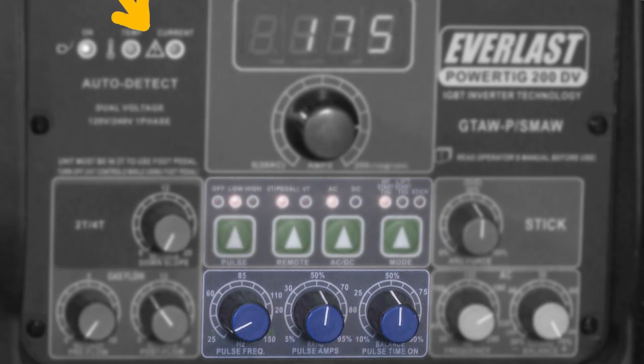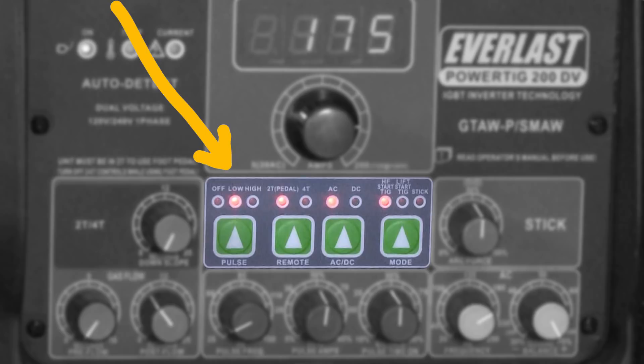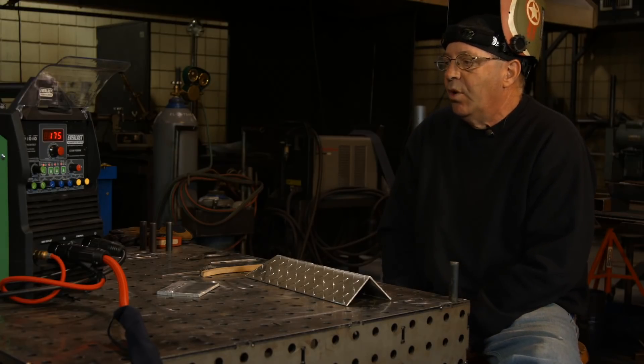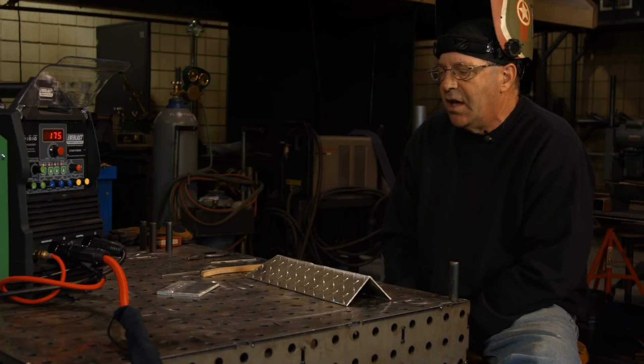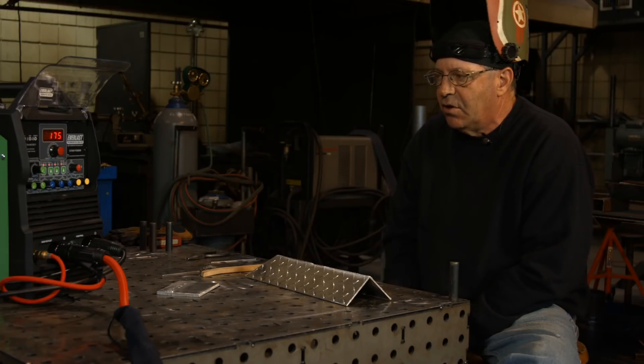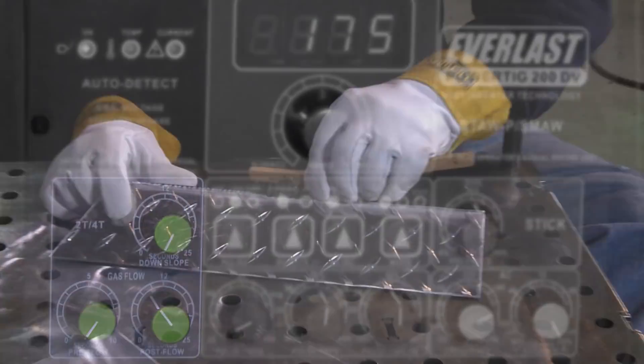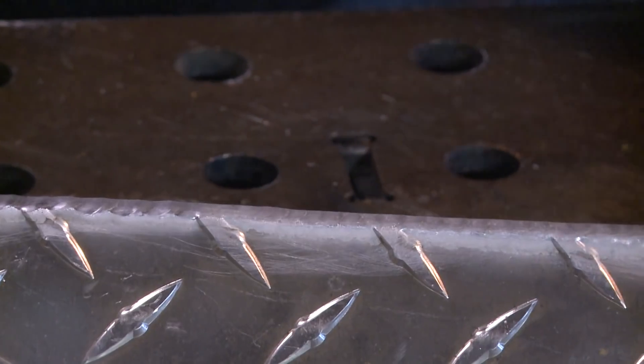Right now I have my pulses set low. This machine has a low and high scale for pulses on the same knob. If I hit the high pulse mode, I'd start at a minimum of 25 pulses and go up to something like 150 — really, really fast. I've slowed it down to the low side so you can actually see what's going on. I don't have any pre-flow set, though I could set that at a couple of seconds for an argon purge. Post flow is at my normal nine to ten seconds to protect my tungsten and the weld area.